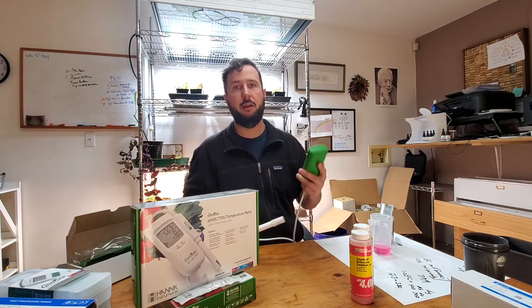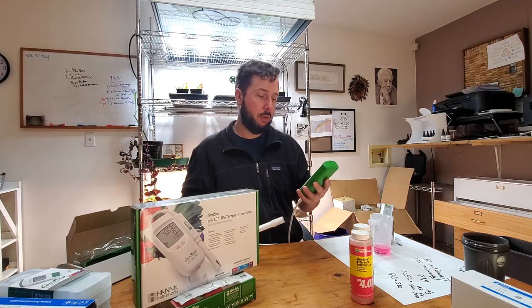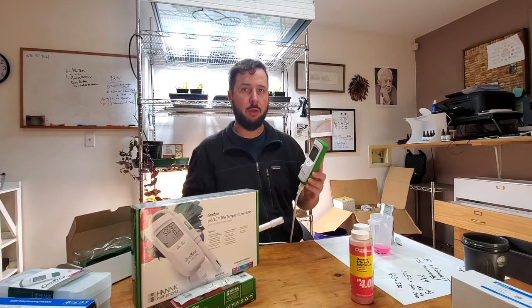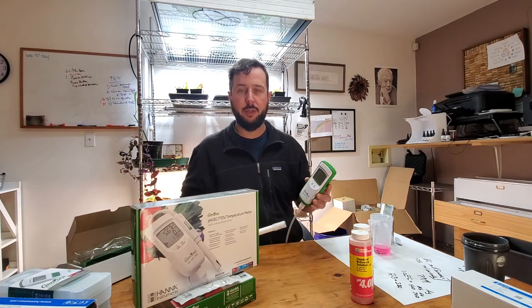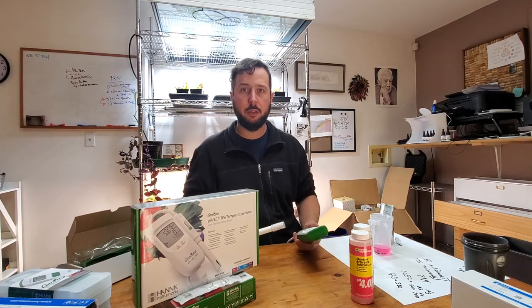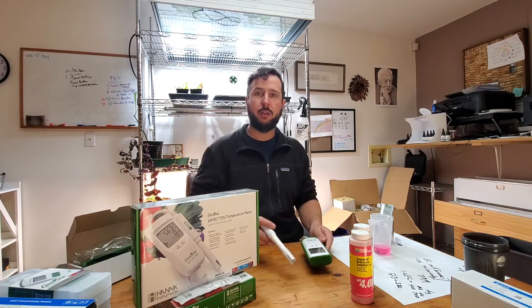It's a really durable meter, and it's got a really good reputation for taking care of people if the stuff doesn't work. That's the Hanna Growline 9814 — hope this helps you guys out. I know some of the instructions and tutorials for this meter are maybe a little outdated for the other version, so I'm going to break down these clips into individual help tutorials for people who are troubleshooting their products. Nice little meter, hope it works out for you. Thanks for watching.